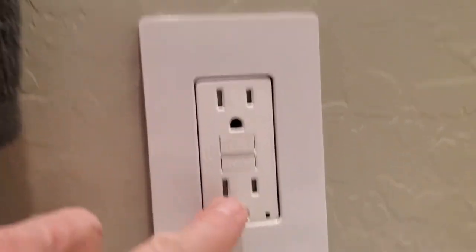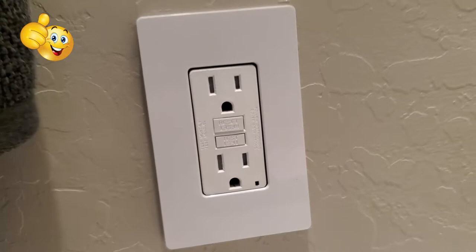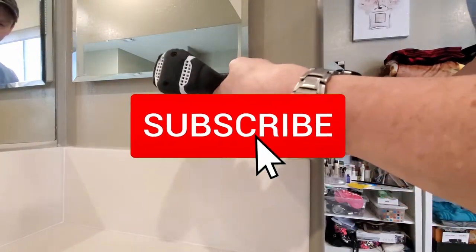Before we start, cut power at the GFI. If you like this video, give it a thumbs up and share it. If you love it, hit subscribe — it's free.